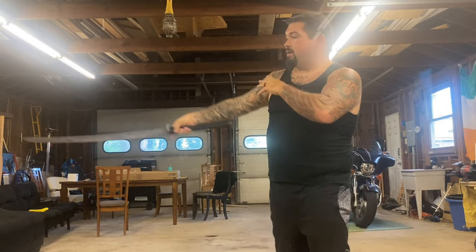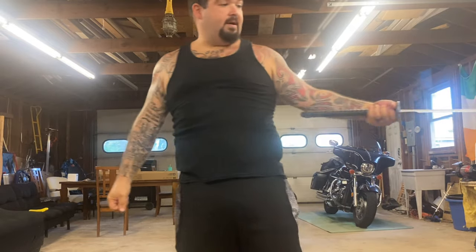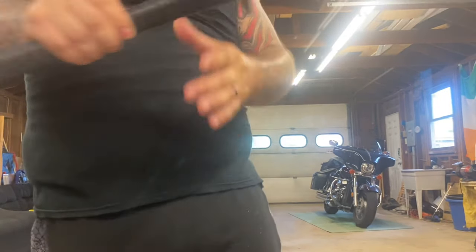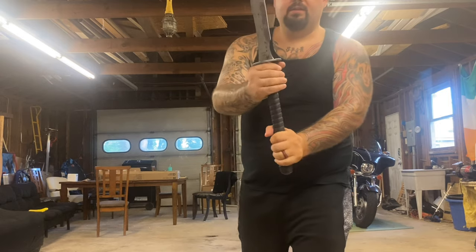As you guys know, I'm not really a katana guy, but I wanted to have the Apokatana and Zakasushi mostly so I could review them. I just think they are the perfect post-apocalyptic pieces — I really do.